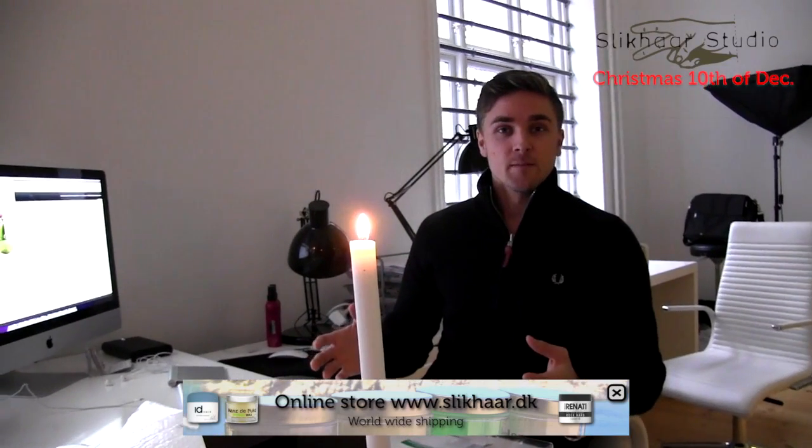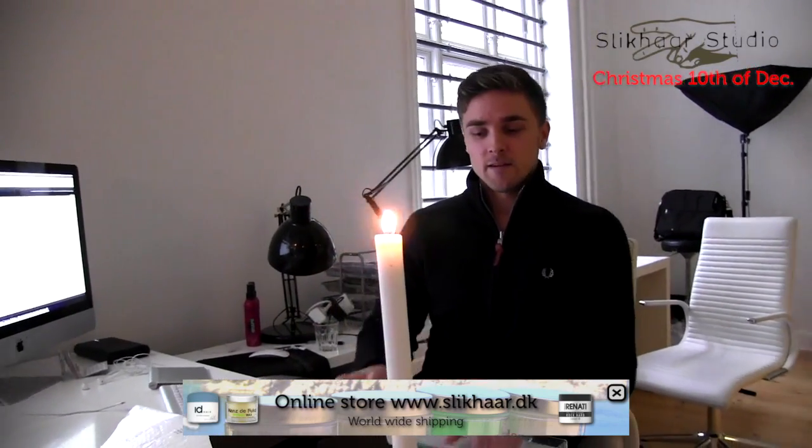Hi, I'm Rasmus and you're watching SlickHeadTV Christmas Edition. Today we're gonna take a look at the package we just got from one of your viewers. And I have this nice letter I will read loud for you.